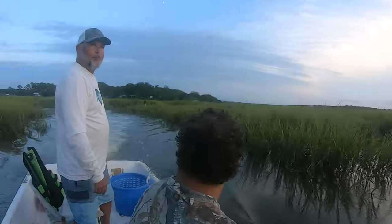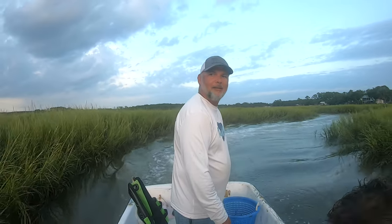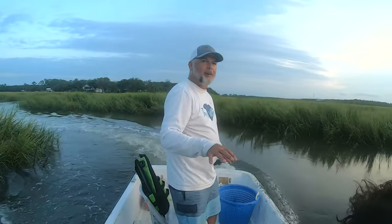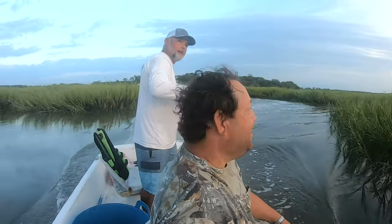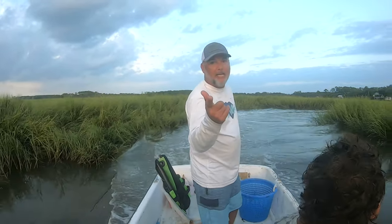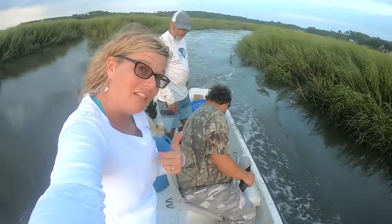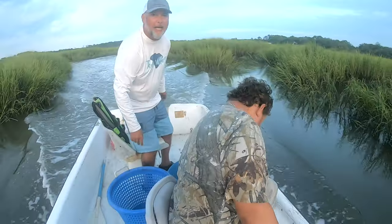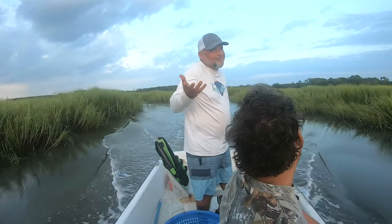These little Yamahas — they are the best. They will take a beat and keep on going. Back here we got so much of this spartina wrapping around our prop we can barely move. As they're pulling the next pot, I'll get some of this stuff unwrapped. We're gonna get this thing up, get these crabs sorted and everything by the time I get the grass out of the prop.